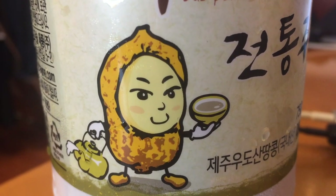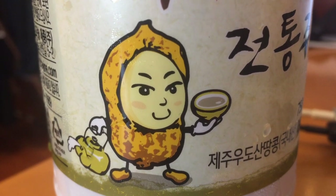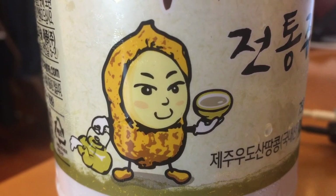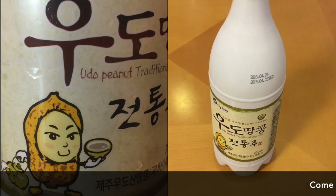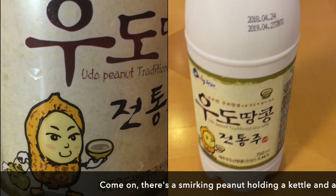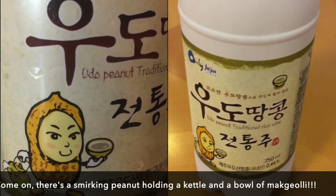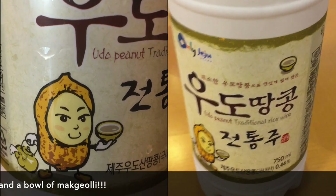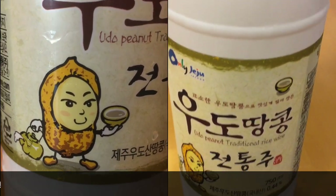I was inspired by this bottle of peanut flavored makgeolli — peanut makgeolli from Jeju Island. I thought that was a nice bottle and I thought sesame makgeolli might be a similar idea. So that's what I'm going to do today: make sesame flavored makgeolli.